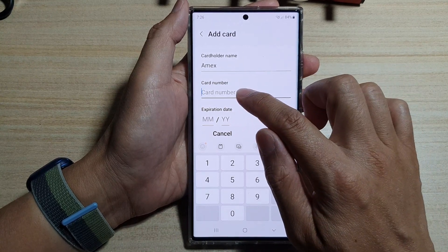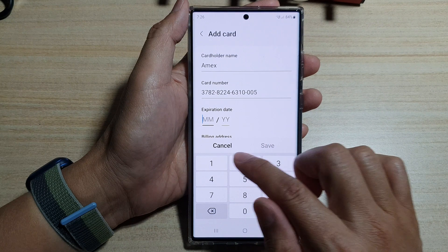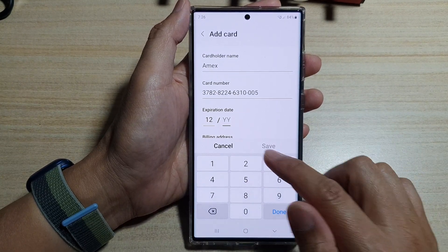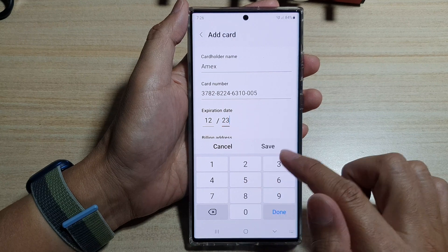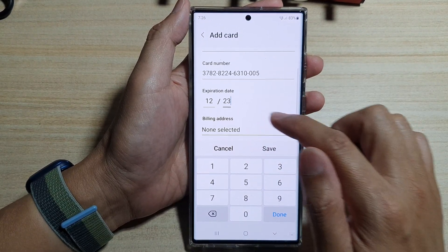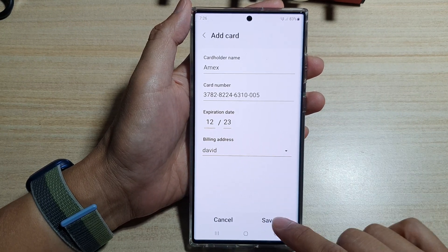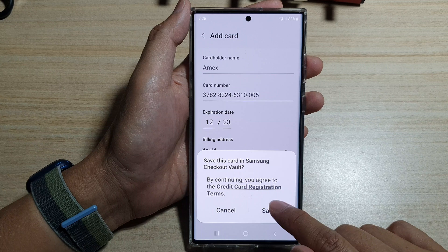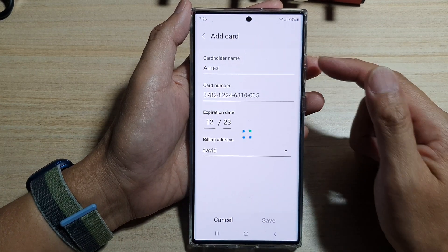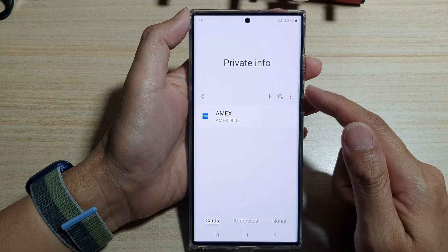Next, put in the card's name, then put in the card number. Put in the expiration date — for example, 12/23. You can also choose to include a billing address. Then tap on Save.